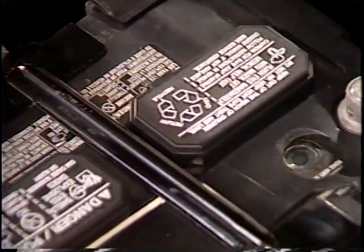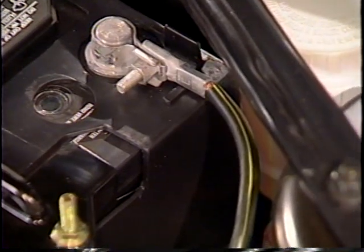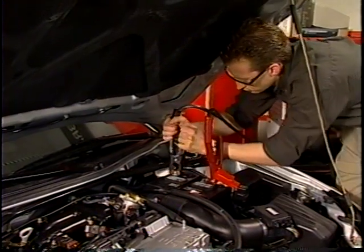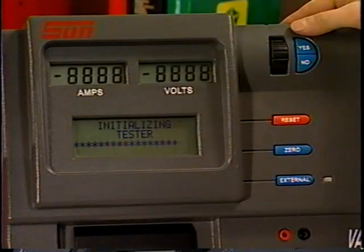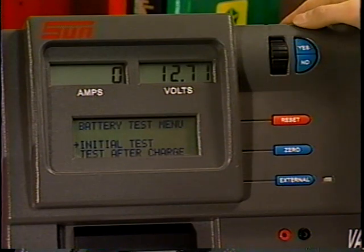The VAT45 uses advanced circuitry and controls to quickly and accurately test 12-volt automotive batteries. It combines the speed and reliability of fixed load technology with the ability to measure the internal impedance of a battery. Once the load leads are connected and the VAT45 finishes its initialization tests, the volts display shows the battery's open circuit voltage readings.